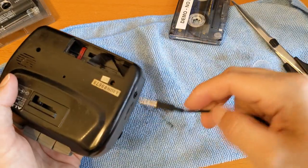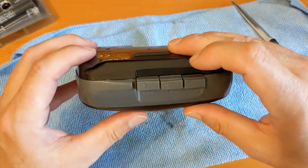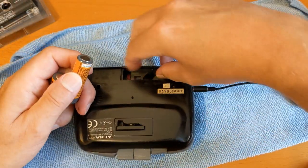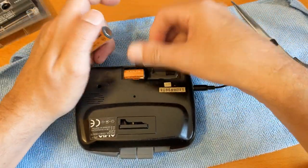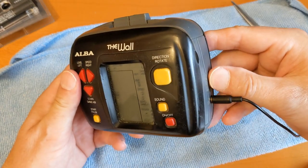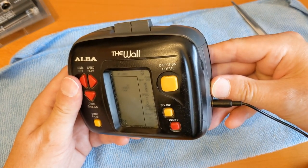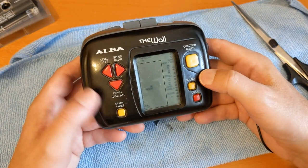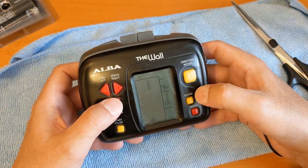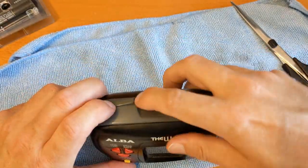I think that's as good as this one's going to get. Let's plug our headphones in and plug our tape in. See if we can hear it - batteries are always going to make it louder. I haven't got the battery cover for this but it does still work. That's it - see you in the next video.